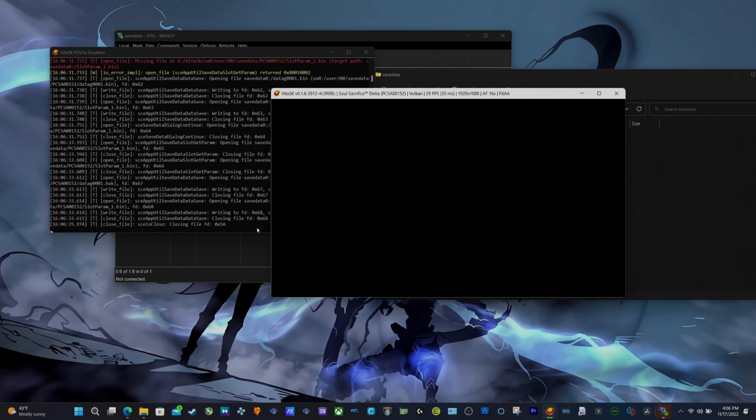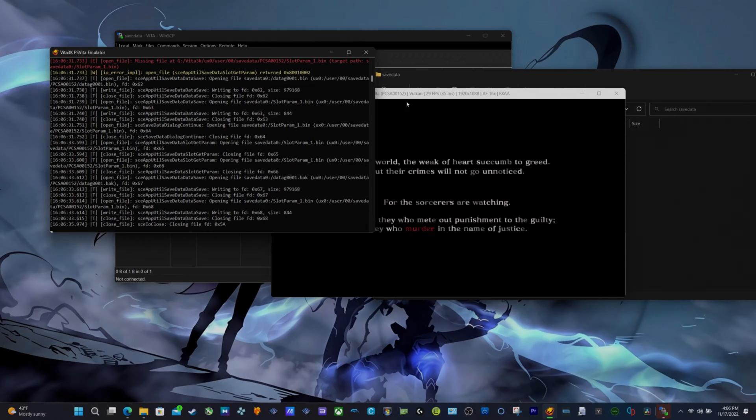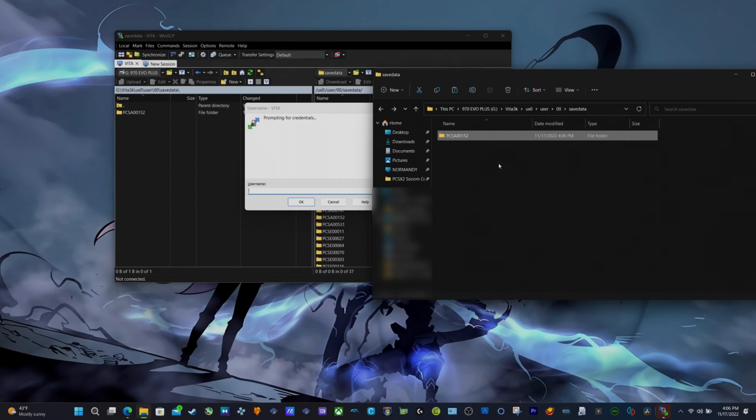Let me close the game and go back here to my Vita 3K folder. Yes, we can see that the save data has been created and it's here. This save data right here is encrypted by the emulator, and that's why the save data can be loaded — Vita 3K is going to recognize it.